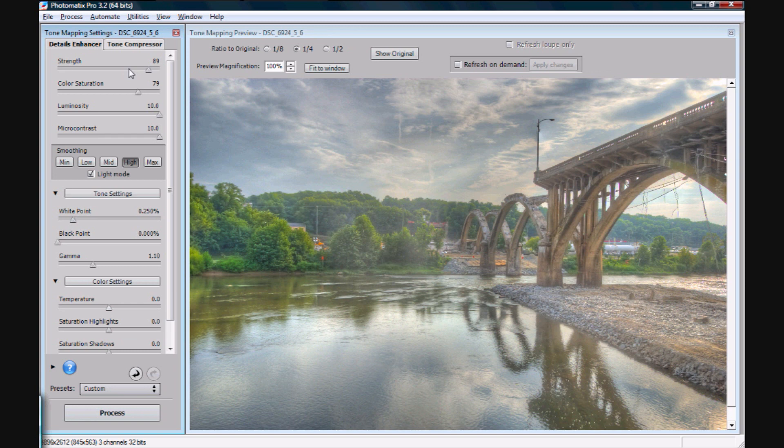Strength I usually leave around 90. Color saturation I leave around 80. Luminosity and microcontrast I always leave at 10. I like luminosity at 10 because it really boosts how bright the picture is, which matters. Microcontrast affects how gritty a look it has — it's a measure of how strongly the details are emphasized. As far as strength goes, it's more about how strongly the HDR effect is applied. And color saturation is pretty self-explanatory.